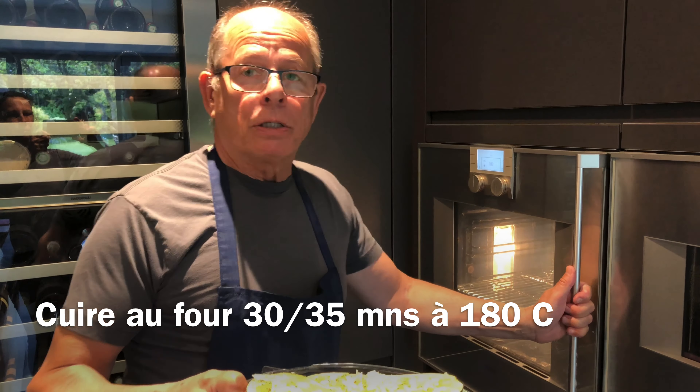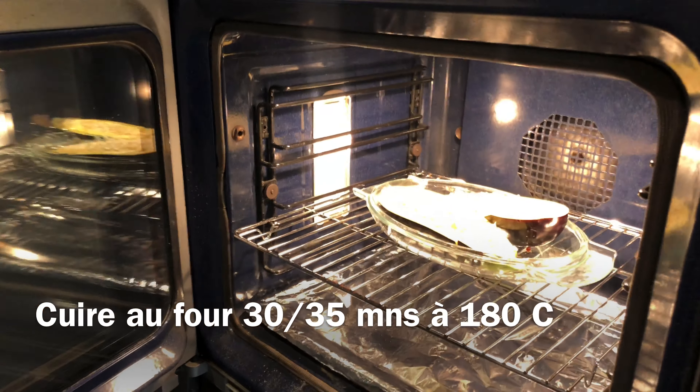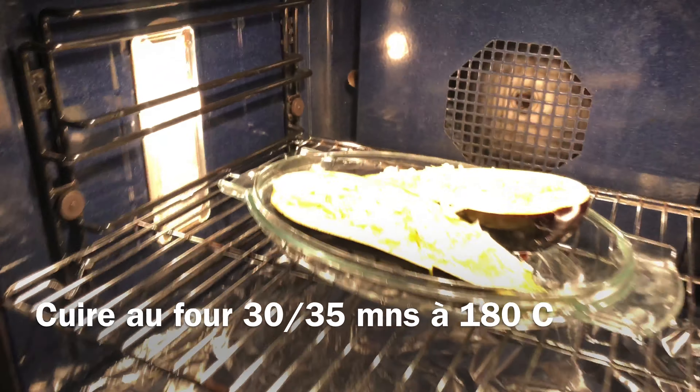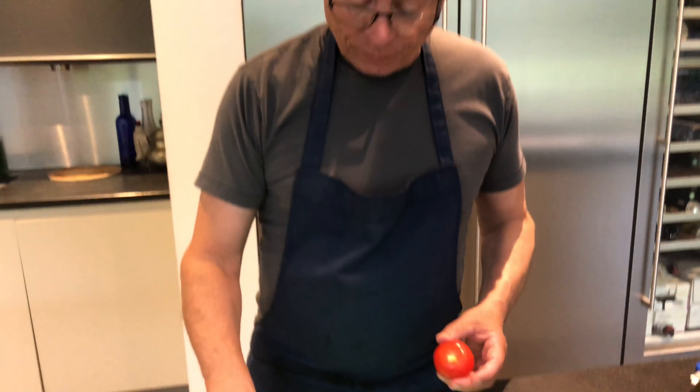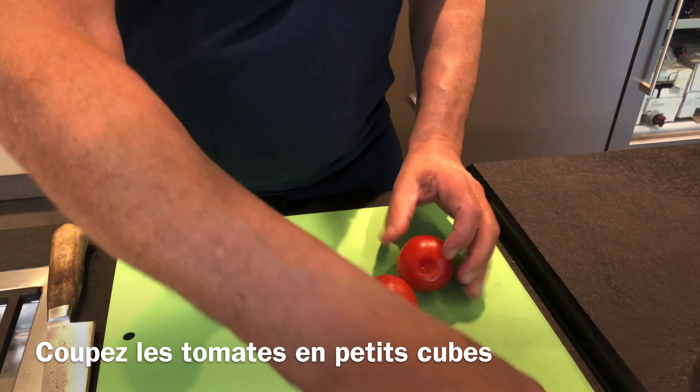So this is the dish ready to go, but just before I'm going to add a little bit of onions. Then put the aubergines in the oven at 180 degrees for about 30 minutes. What you want to see is a nice coloration — you'll see when we take it out of the oven.